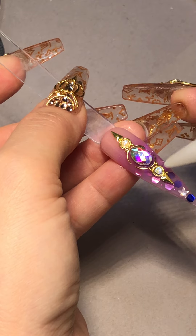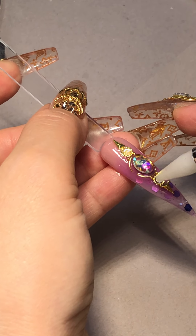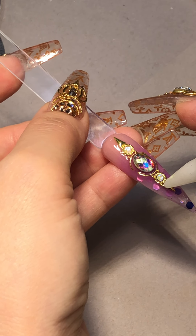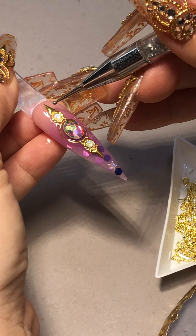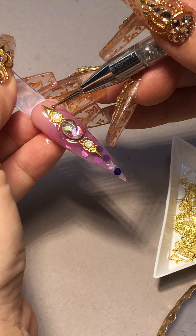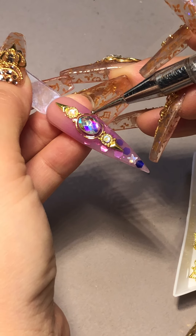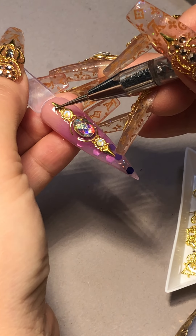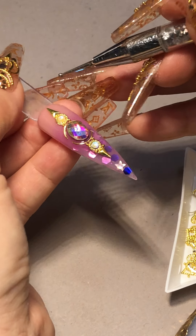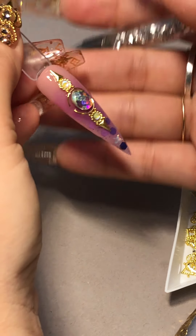Leave it alone — you don't need to add more. If you want to add anything on the side you can. I did only one bead, but if you want to do two, three, four, or five I think it looks great as well. I'm going to cure it for 60 seconds.